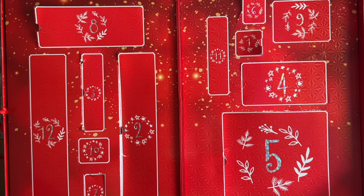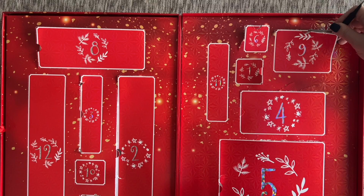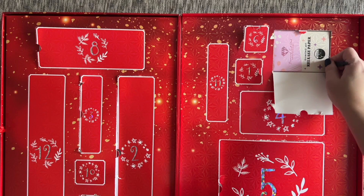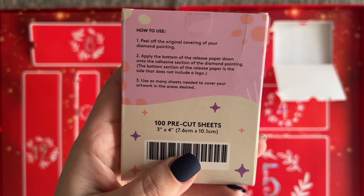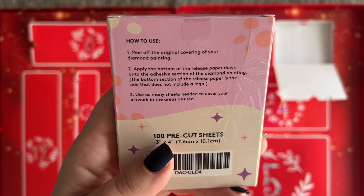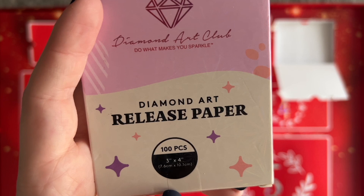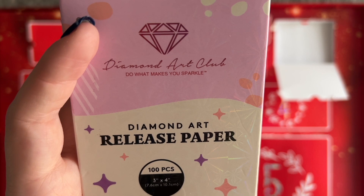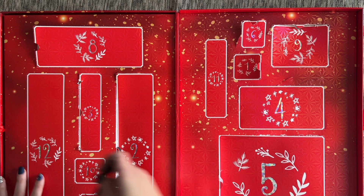Door 9 — they included some release paper, which they do sell on their website. Release paper is safe to put directly on the glue on your painting. The instructions say: peel off the original cover, apply the bottom of the release paper — the side without a logo — down onto the adhesive section of the diamond painting, and use as much as needed to cover your artwork. This is 3 by 4 inches with 100 pieces. I haven't tried Diamond Art Club's release paper before, so this is going to be fun.